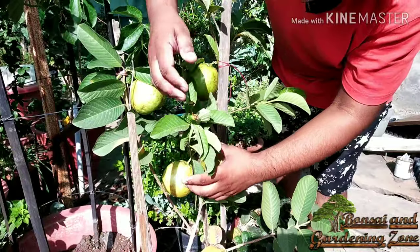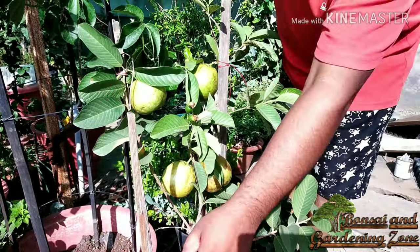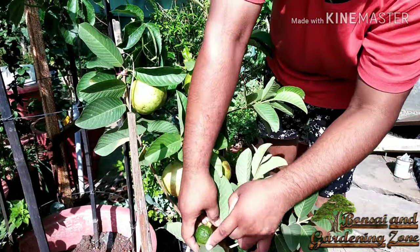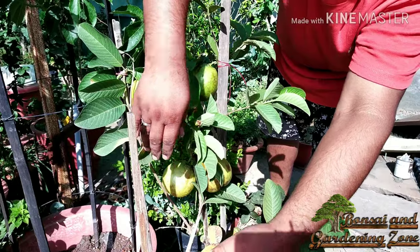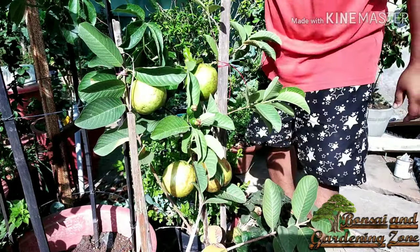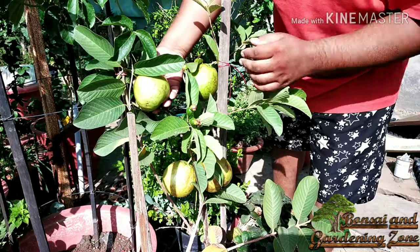This is a grafted plant and I purchased it for 200 rupees from a local nursery about one year ago. I am growing it on my terrace in a 16-inch high and 10-inch wide plastic container. After one year or so, when the plant gets bigger and root-bound, I will transplant it into a bigger container.